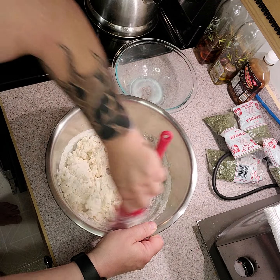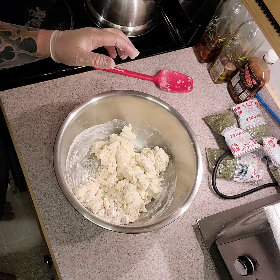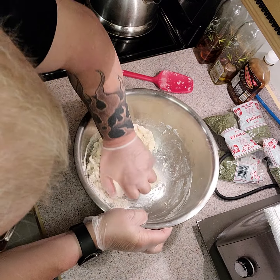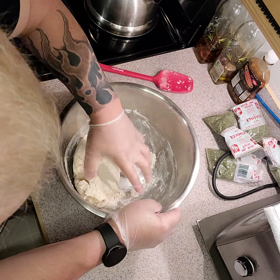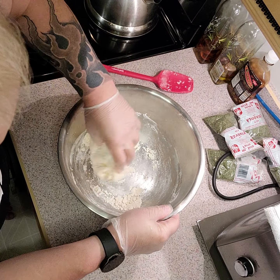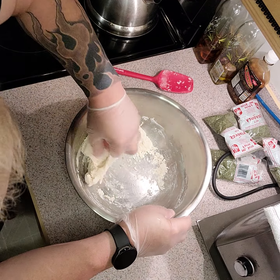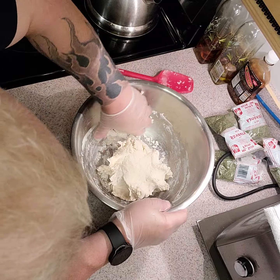I'm going to put gloves on for the next section and start forming a ball. Sometimes it's a little bit sticky, sometimes it's dry — depends on the quality of the flour. If you need to add more liquid, add more liquid; if you want to add a little bit more flour you can do so. But remember that we will be adding flour when we start kneading.